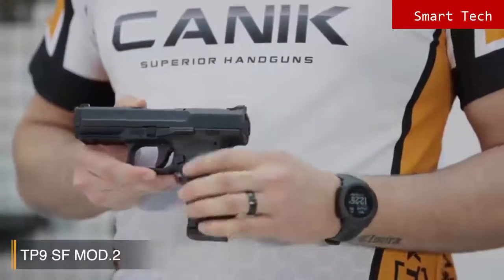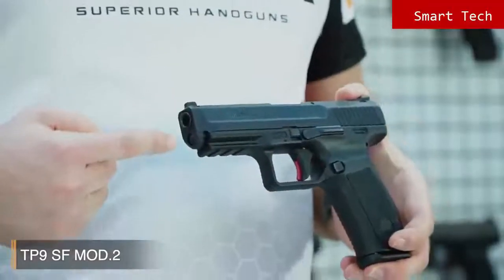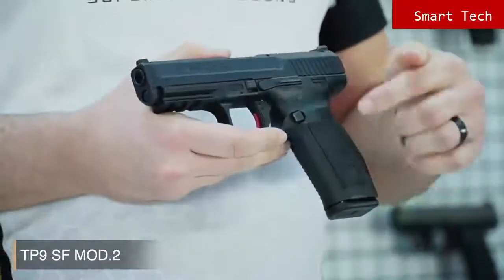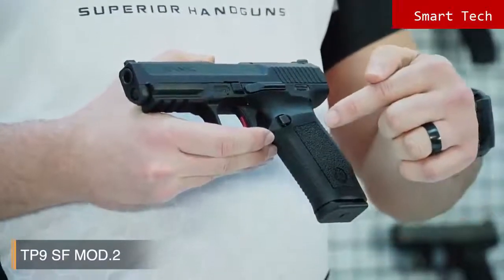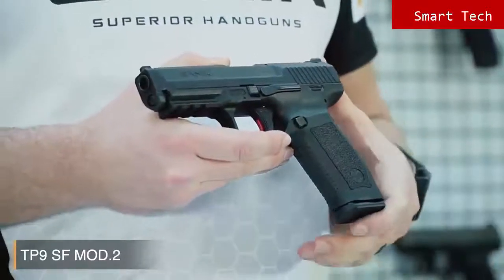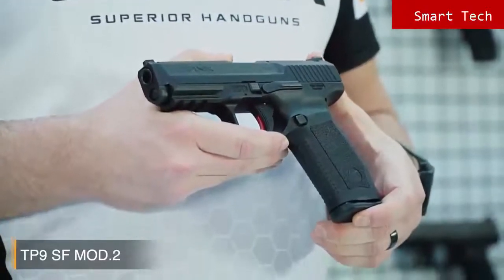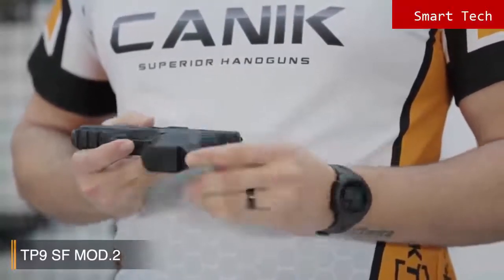The SF Mod 2 has a strong fiberglass reinforced polymer frame with 1913 military standard Picatinny rail. The texture on the grip is really good. In addition to this, there are serrations on the front side of the grip and the backstrap, which provides really good friction for the handler. The other new feature is the Magwell-ready backstrap. Alternate backstraps are included in the box to enable an ideal fit for your hand. The pistol comes with two 18-round magazines.